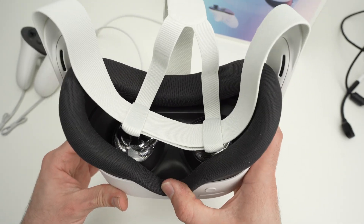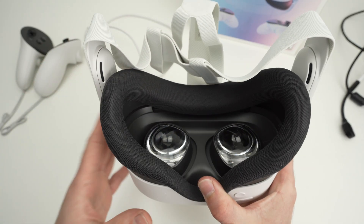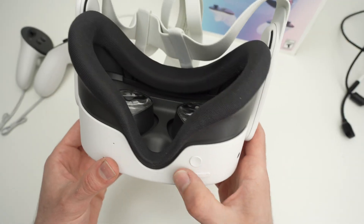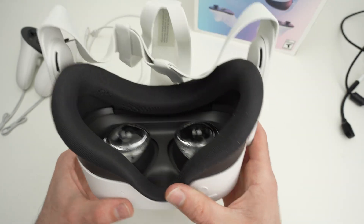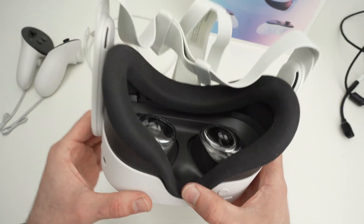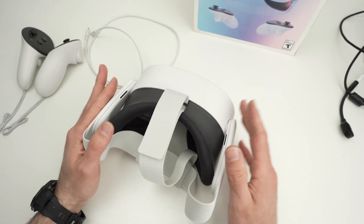If reboot is not available but other options are, try doing a factory reset — it should be option number three. Use the plus and minus buttons to select it using the blue highlight, then press the power button. You'll have to reconfirm you want to do a factory reset — press yes. Hopefully after doing this, your headset will finally work.